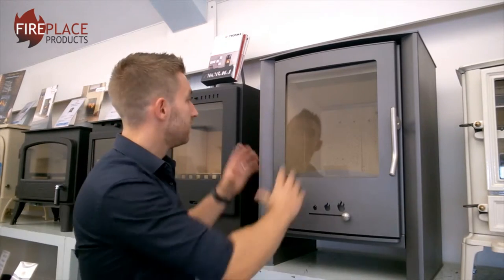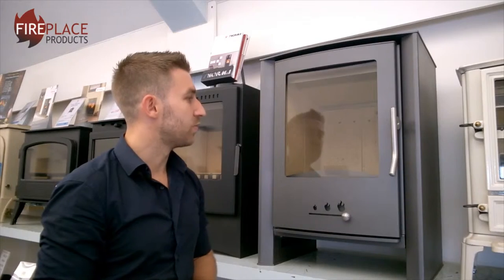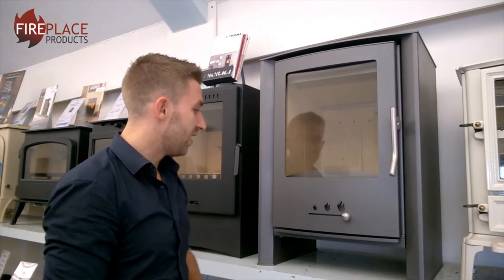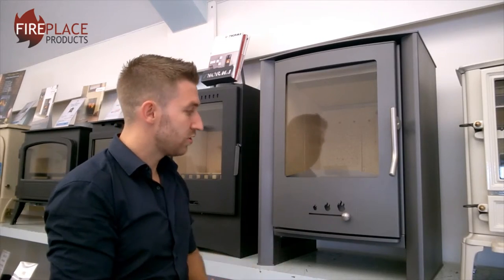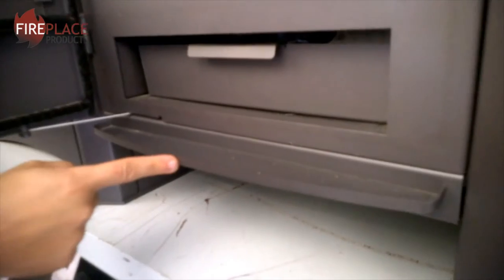The stove has a six-inch flue outlet and it comes in this off-black colour, sort of like an anthracite grey — that's probably the best way to describe it. It is a contemporary looking stove and also, when that door is open, you do get a nice ash lip underneath.